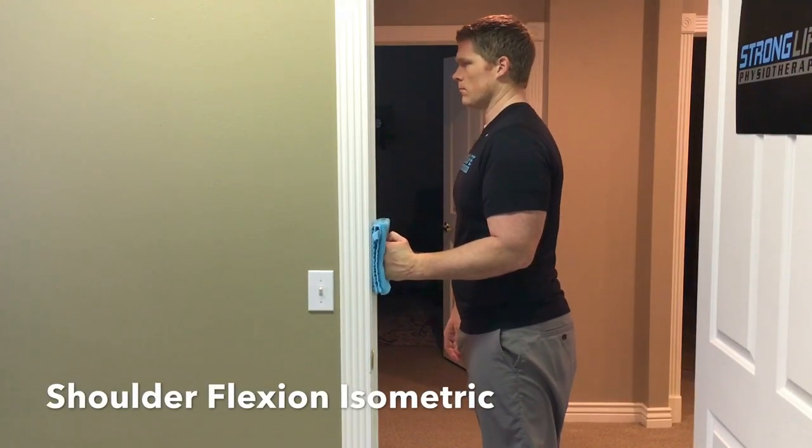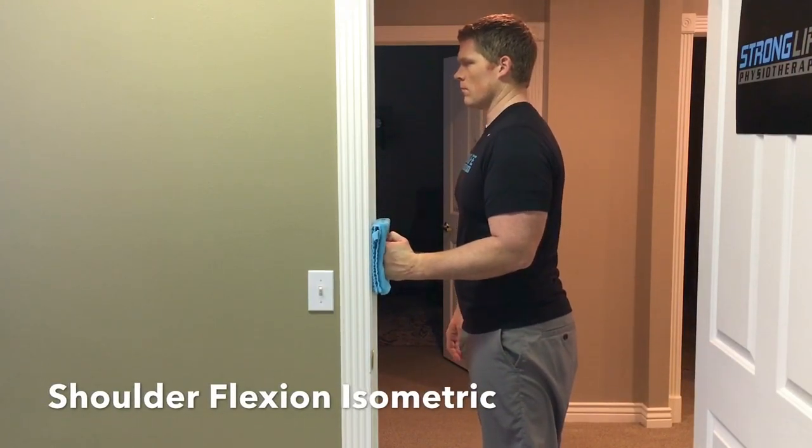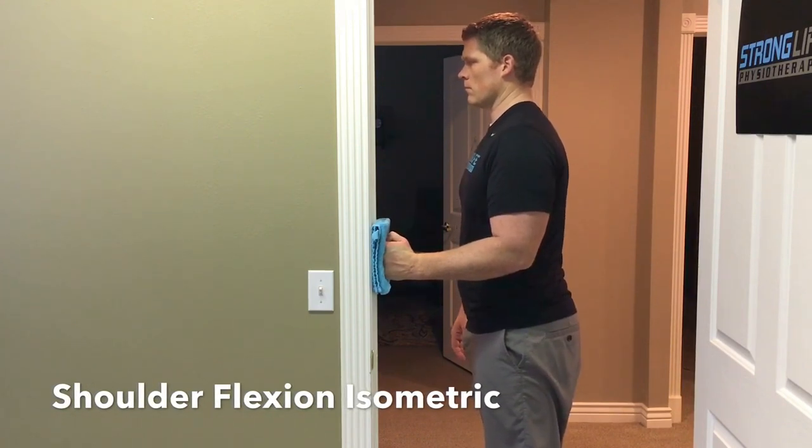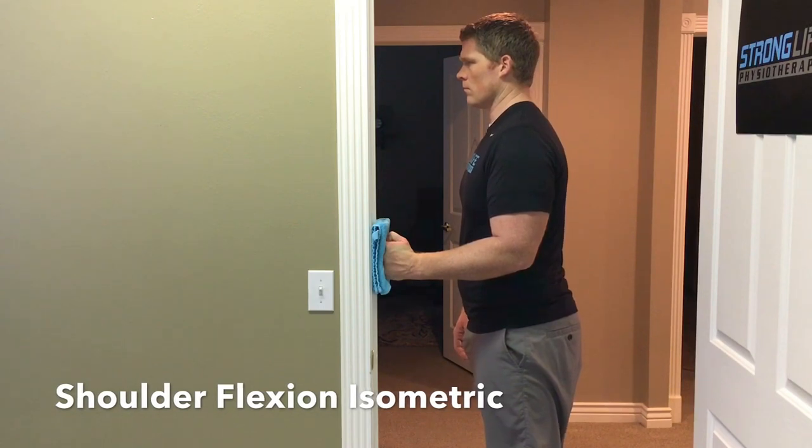Facing the door frame, push into the door frame with your fist, keeping your elbow at 90 degrees and close to your side. Hold five seconds and repeat five times.